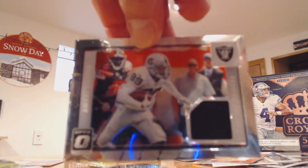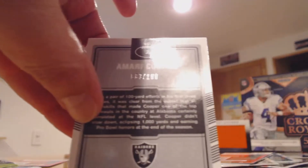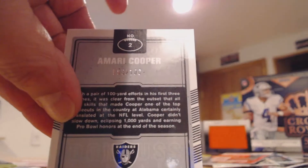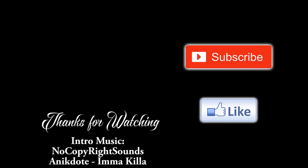That's pretty much it for this video guys. Nice Amari Cooper pull there. That's it for 2016 Panini Optic. Please like and subscribe. Peace.